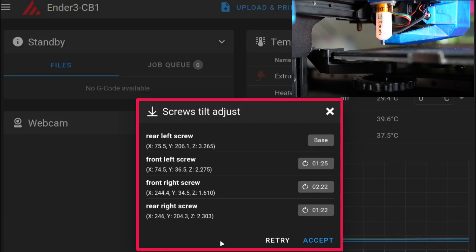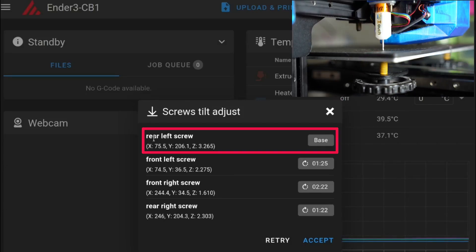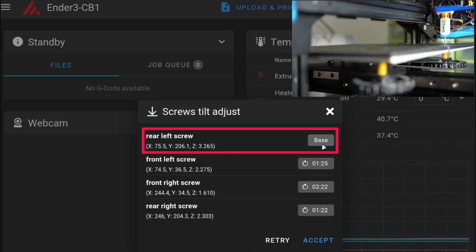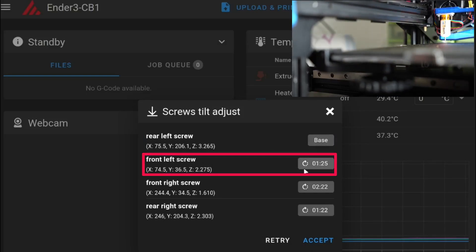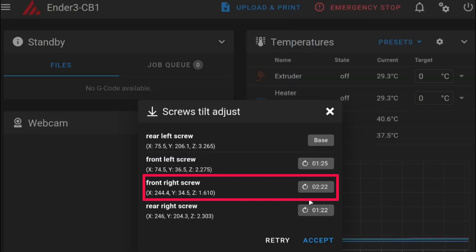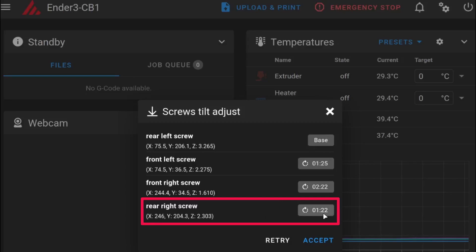Once the calibration is done, you will be presented with a pop-up window. As you can see, the first screw — the rear left screw — is the base one and the knob must not be turned. Then the front left screw: we need to turn the knob 1 hour 25 minutes. The front right: 2 hours 22 minutes. And the last one: 1 hour 22 minutes. As demonstrated earlier, turn the knob accordingly — so this will take one full turn and close to a half turn, and the next one two turns and a little bit more to a quarter turn.